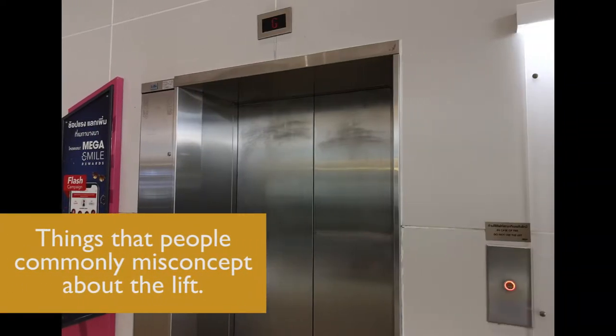Here are the things that people commonly misconceive about the lift. Number 1: lift cables will snap and you will fall to your death.